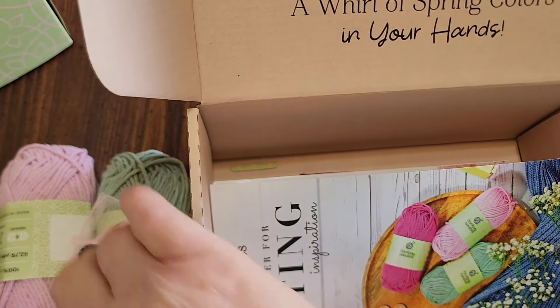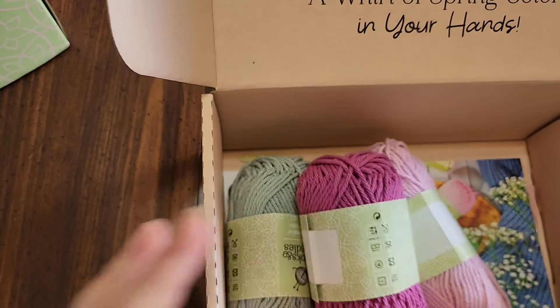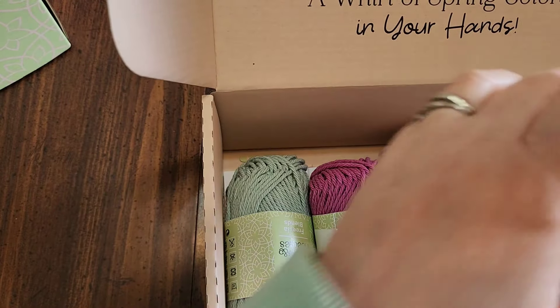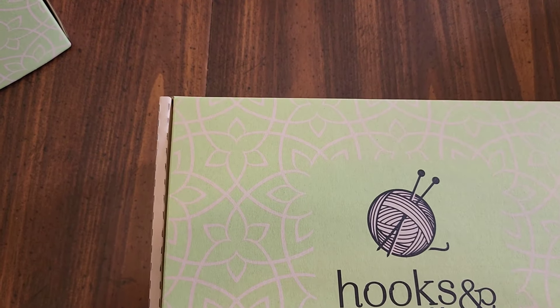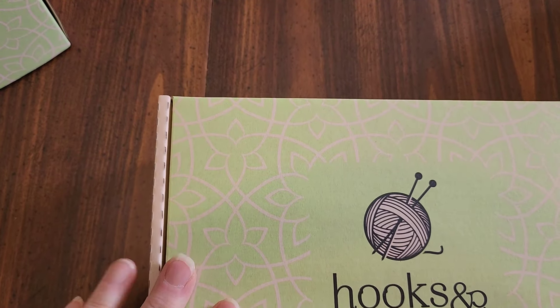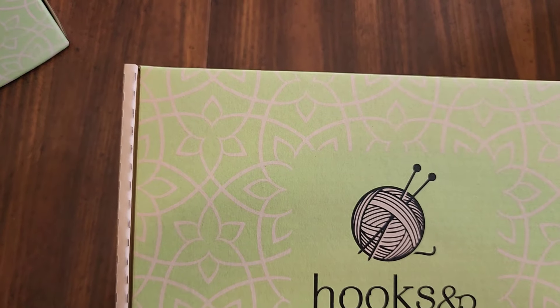So that's what comes in the spring seasonal knitting kit — everything you need plus yummy candies and some tea. Very nice. I like the kit, I like the box, I like the yarn. They sent me yarn without wool in it, so I'm very excited — I get to play with this one!